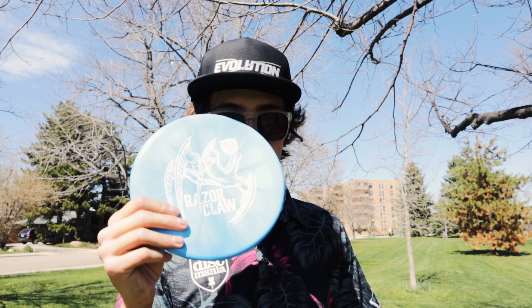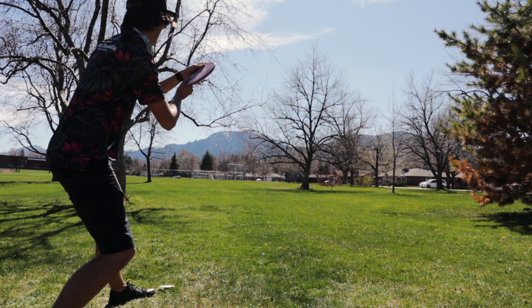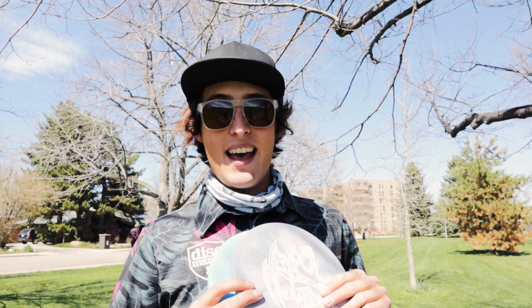If you guys are interested in this disc, please go to the Discmania store to get your hands on one. This thing is fantastic — absolutely love it. It does what you want, gets to the ground. Great for forehands, fan grips, or even power grips for some people. Very trusty and overstable.